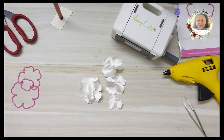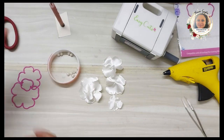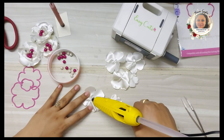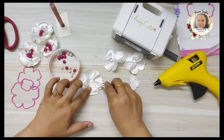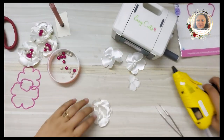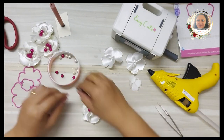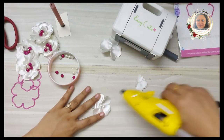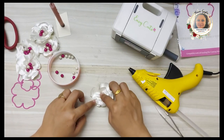Now to assemble the flower, I'll use my glue gun and some pink and white pearl centers. Take the petals one by one, apply a little glue, and stick them on top of each other — I'm using three flower petals per flower, making sure they're stuck properly. I've taken two different sizes: the first two layers are the same size and the last layer uses a slightly smaller die. Once assembled, place a little glue in the middle and add your pearl centers.